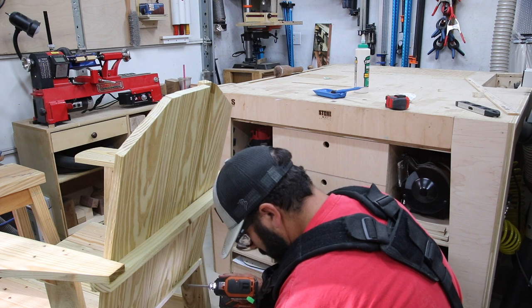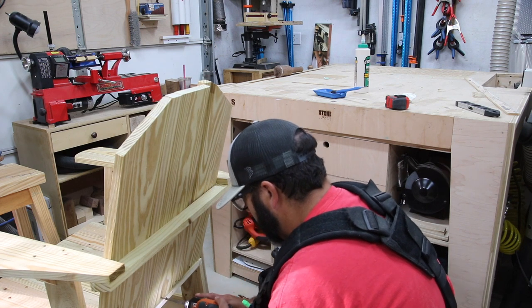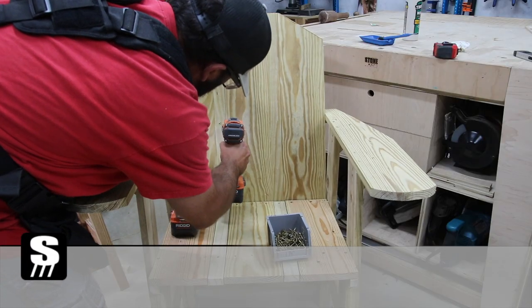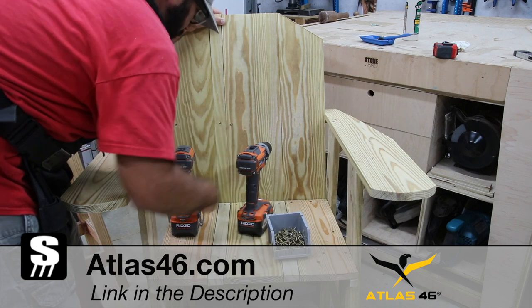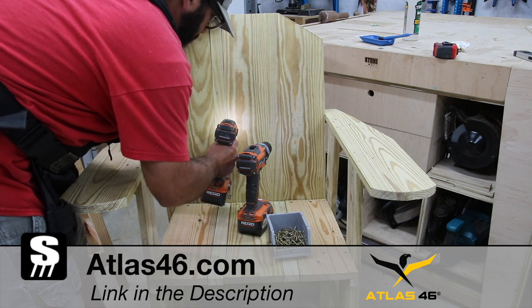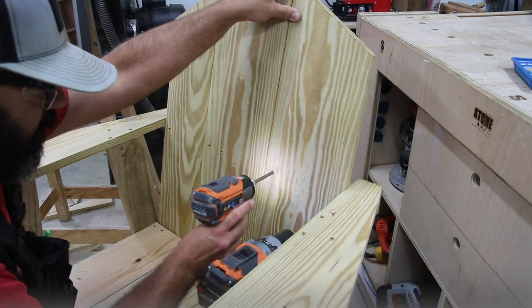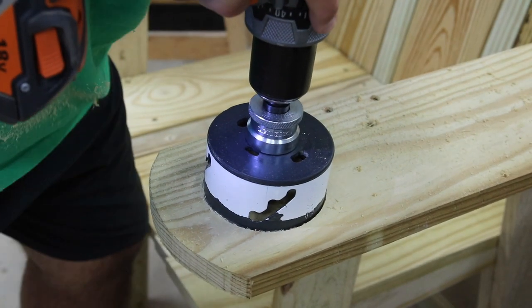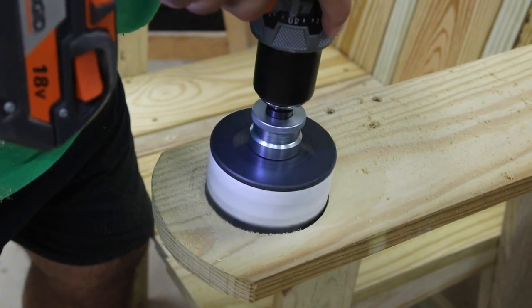I want to take just a second to thank Atlas 46 for supporting this video. They make the shop vest I'm wearing in most of my videos, and they have other accessories like a magnetic wrist strap for screws. They're a really cool company — you can learn more about Atlas 46 by using the link in the description.